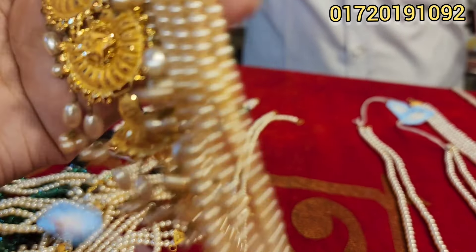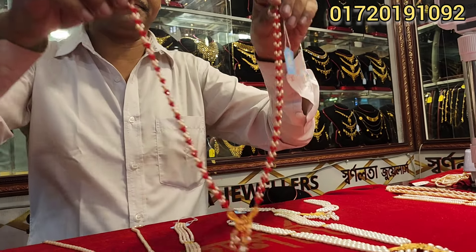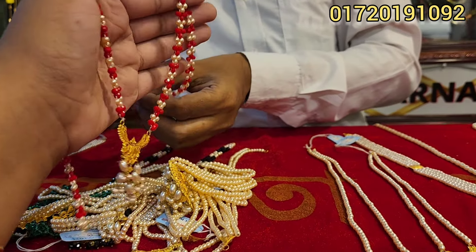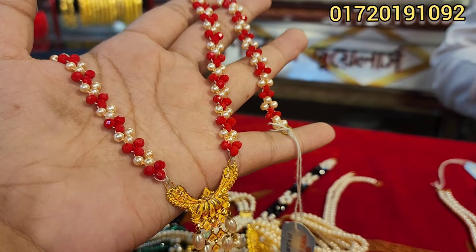This is 5,000. This is 8,500. And this is 5,500.